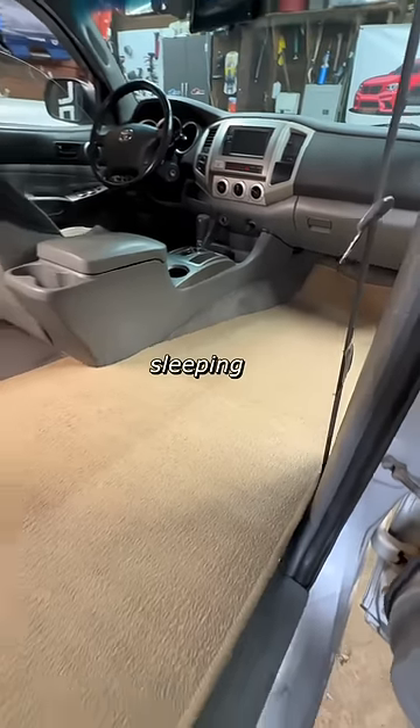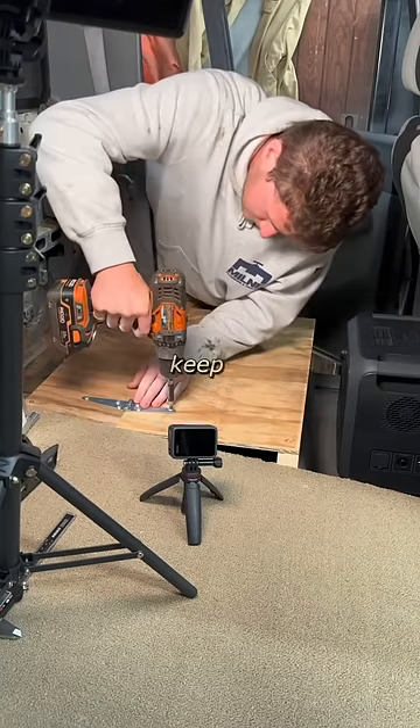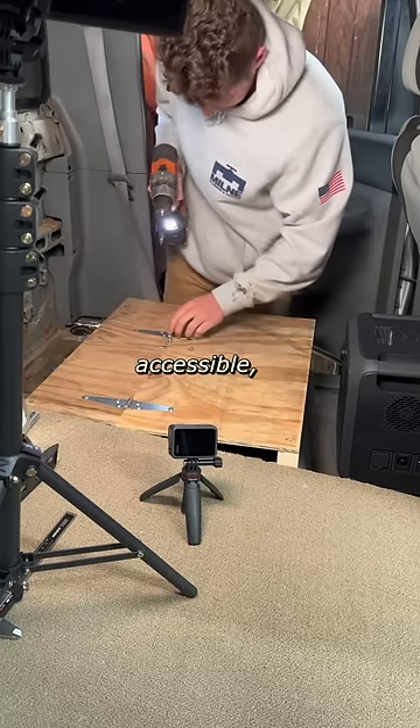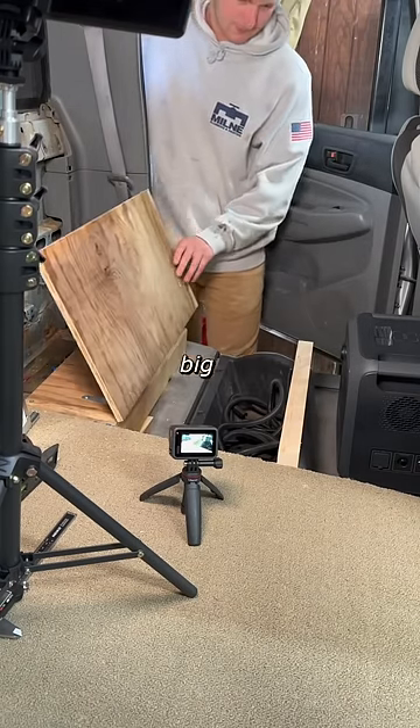Next, I made sure the sleeping platform fit in the truck as intended and moved on to creating some bedside storage. To keep the factory storage area accessible, I hinged a simple plywood lid, leaving room in front of it for my big power station.